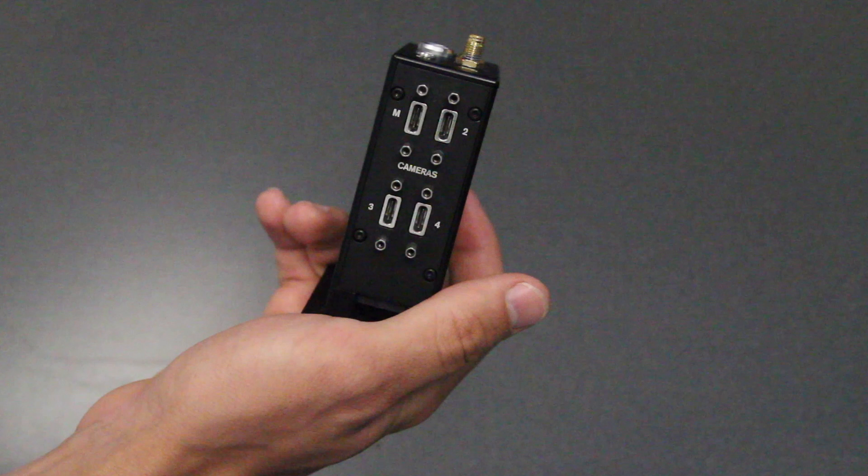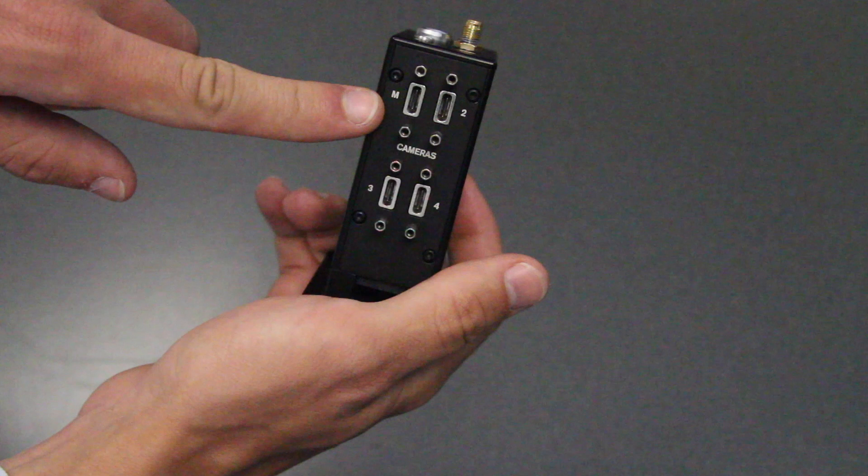The Quad Camera Dock can transfer power, data, and a sync signal to up to four cameras. We recommend that you connect the camera that you want the sync-out signal to come from to the USB-C slot labeled M for Master.